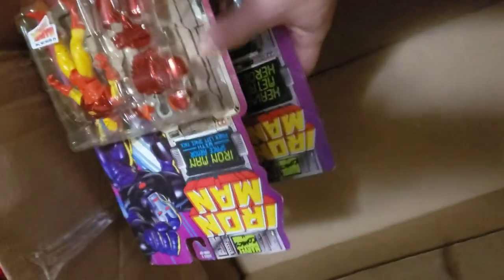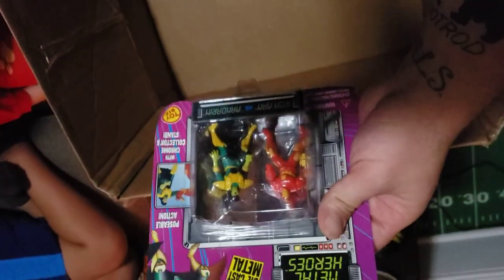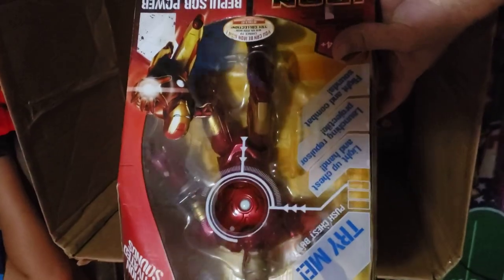Last two vintage ones: we have an Iron Man with that same bodysuit — very cool figure. And we have another set of heavy metals: Iron Man and Mandarin — very excited about these, they'll be going right into the collection. Last one is this Iron Man Repulsor Power. I actually remember when this thing came out. I think he might have had one when he was little and doesn't remember it — he's too into the game right now. They were so excited to do this unboxing and yet they don't pay attention. Any of you kids do that to you?